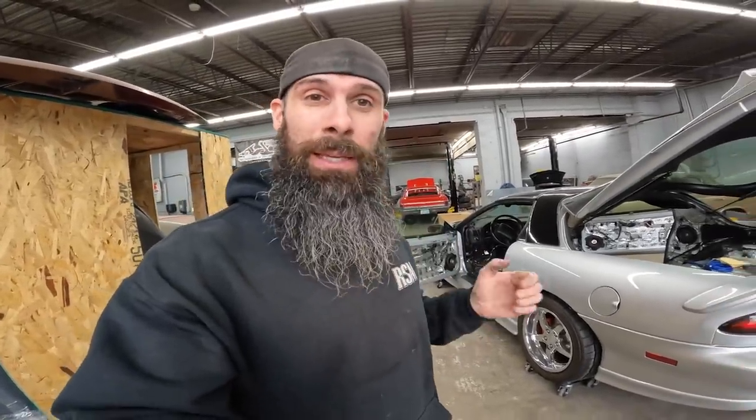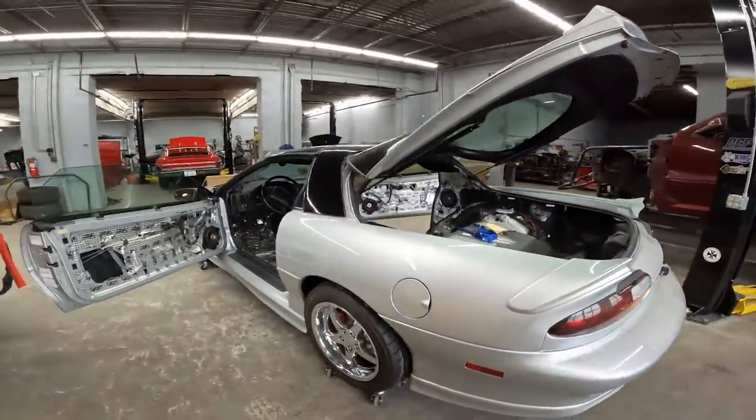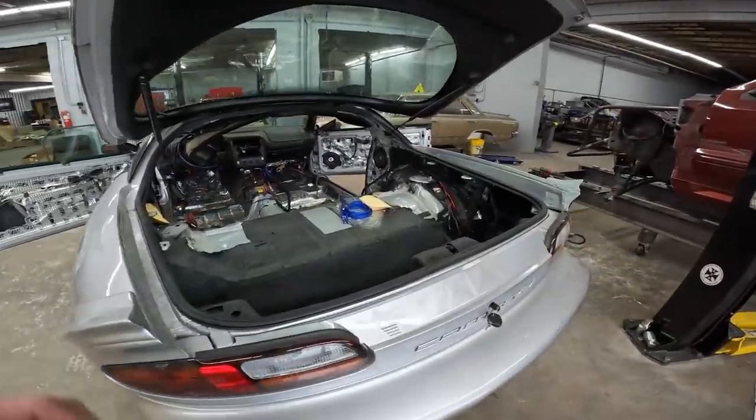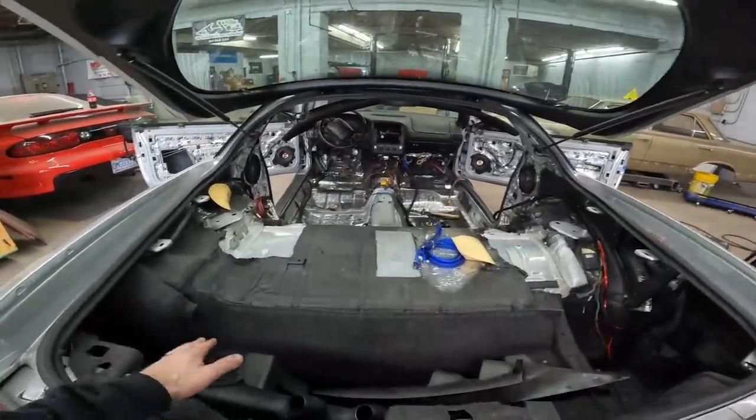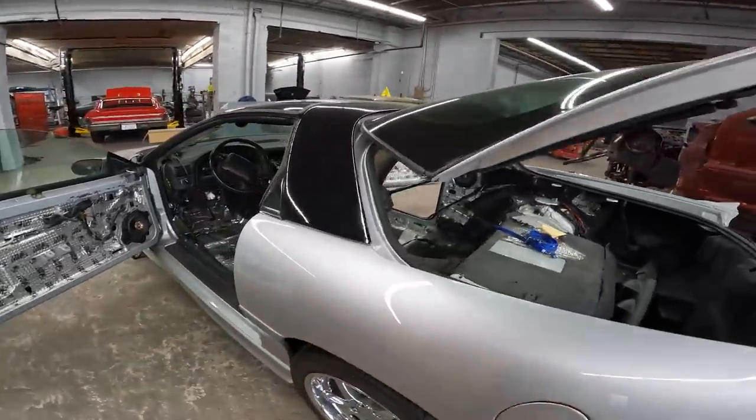He sold the car, bought it back, and now he's going through it doing it the way he wants because it's got some sentimental value to him. He did some work for me years ago and I told him that when he got ready I would put one of our six-point cages in it in trade. So here it is two years later — the car is here and I'm getting it cleaned up, ready to put this cage in. Clay likes everything as quiet as a Cadillac, so there's dynamat everywhere, which makes it super fun to get prepped for the roll cage.